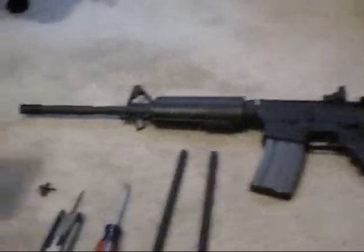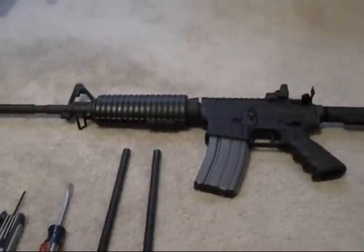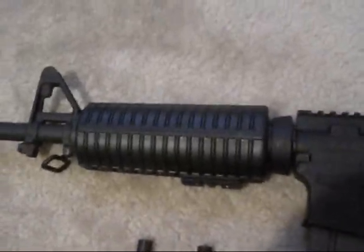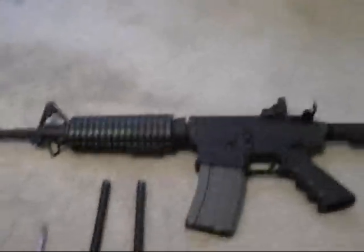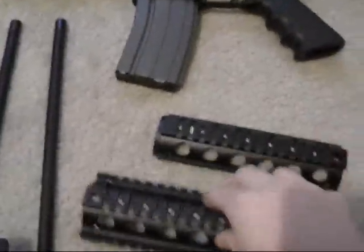What's up YouTube. Today I'm going to show you how to remove your AR handguard — your regular old GI circular handguard, or ovular I guess — and install a two-piece quad rail.